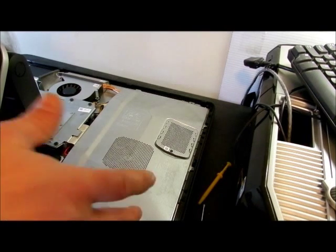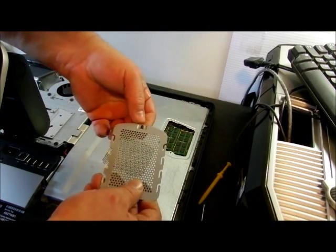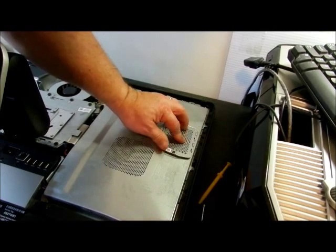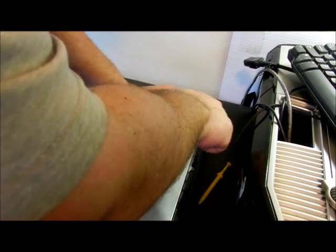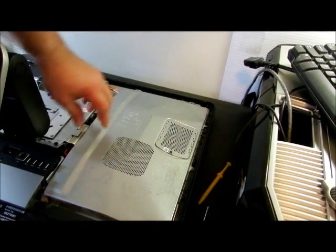Now once you get the back off, right here is the RAM. I unscrewed that — put my finger on it so I don't lose it. It may come out; there is a retainer in there. But that's where your RAM is. I put that back on and screw it back down. I have other videos that show you how to actually remove the RAM — you pop it out and all that.